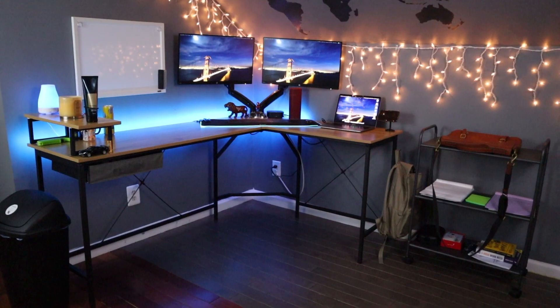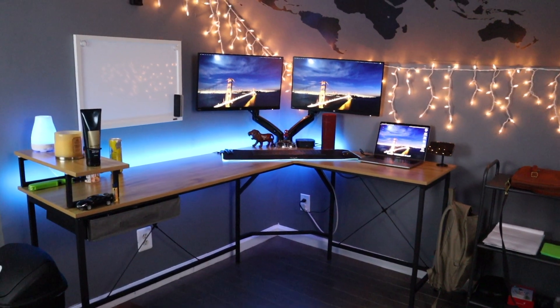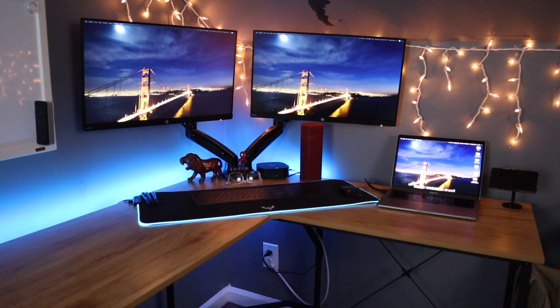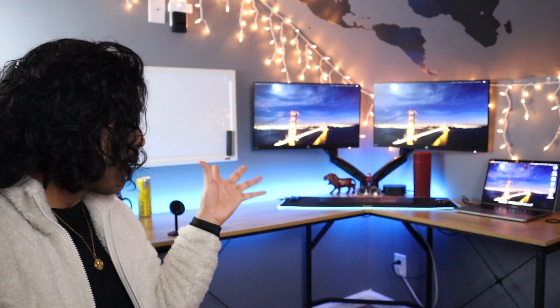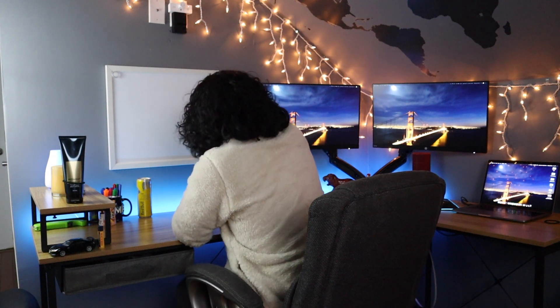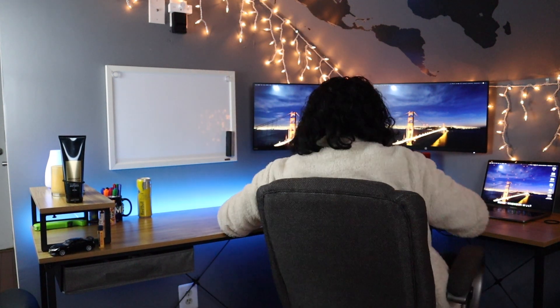We're gonna start with the desk itself. I bought this L-shaped desk on Amazon for about $130 at the end of 2020 — I just needed a better desk and upgraded from what I had previously. What I like about L-desks is that you can put them in the corner, they don't take up a lot of space, and you can swivel from side to side — you feel like the guy in the chair, like from the Spider-Man movies.